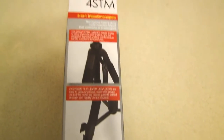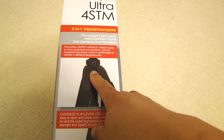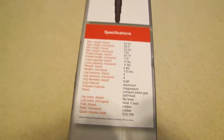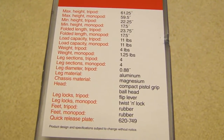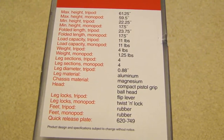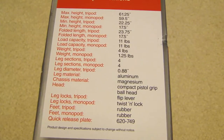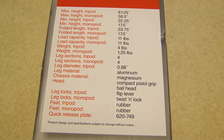Let's turn this over. It has a folding carry handle, oversized flip lever to lock the legs, four section monopod. Here's the spec: the maximum height of the tripod is 61 and a quarter inch, the minimum height of the tripod is 22 and a quarter inch, the maximum height of the monopod is 59.5 inch, the minimum height of the monopod is 17 and a half inch, and the weight of this tripod is four pounds.